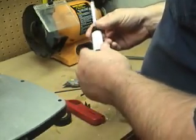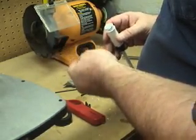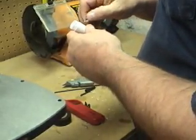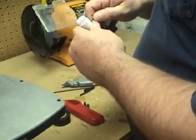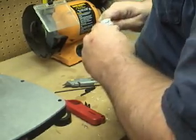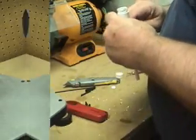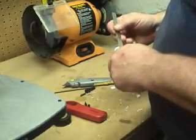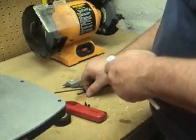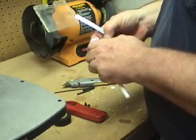Now that we've got the barrel secured to the chamber, for our electrodes and spark we're going to use a couple of push pins. We usually put them about a third of the way up the combustion chamber. We've got one in there. Let's take a little measurement — it's 20mm up — so we'll use that as a reference for the next one.